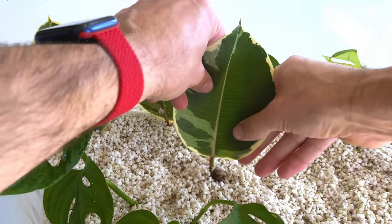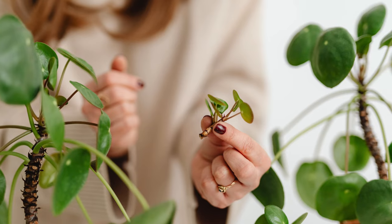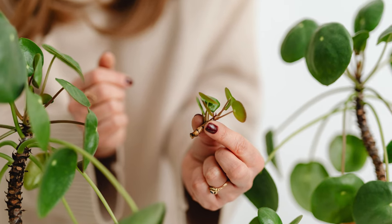Keep your cuttings out of direct sunlight, especially if you set up a propagation box, otherwise your cuttings will just cook inside. Cuttings are not yet plants with roots, so they can't effectively use sunlight for photosynthesis to store energy, and giving them too much direct light will lead to failure.